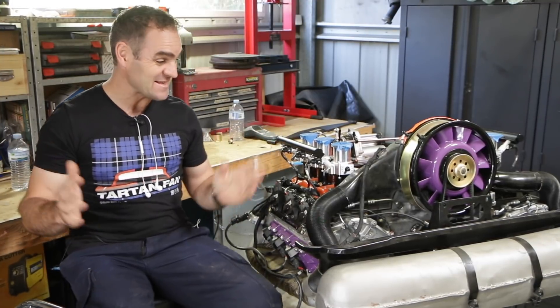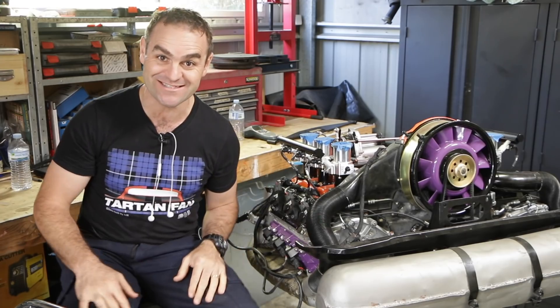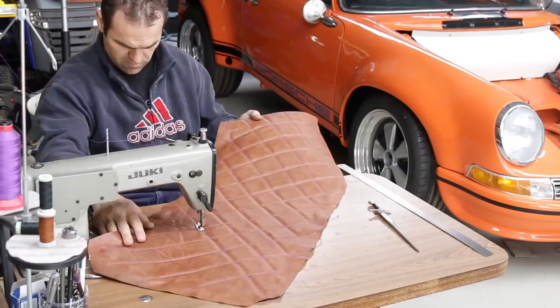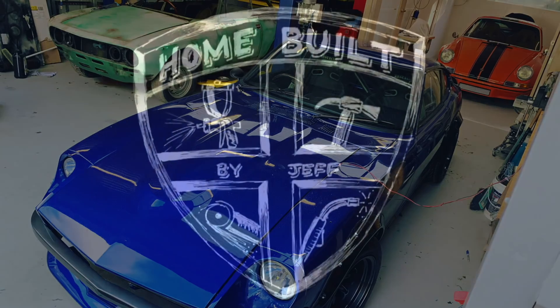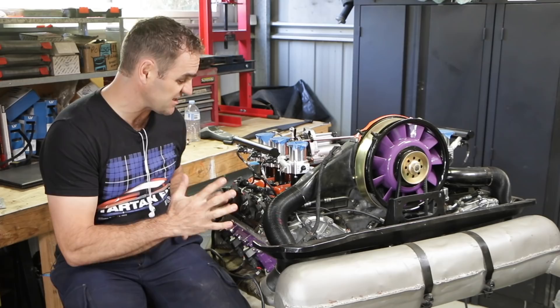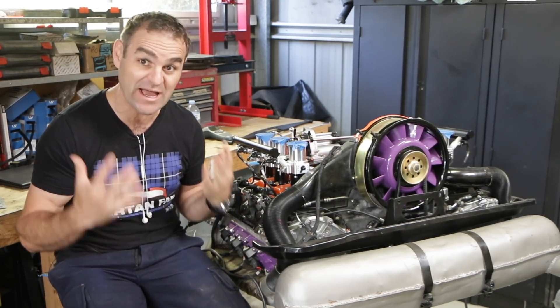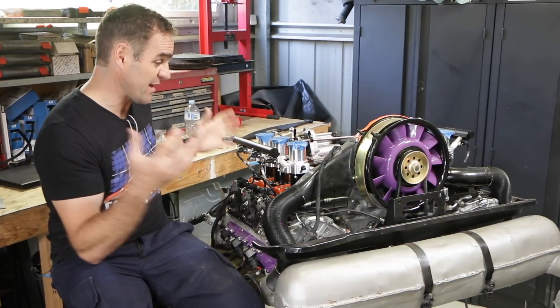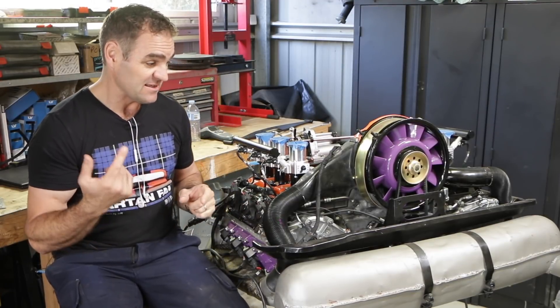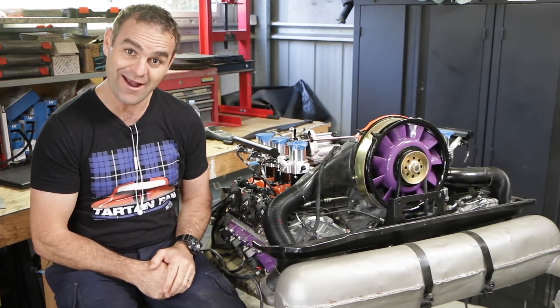It's a very exciting day because this episode we finally get to take the engine off the engine stand. It's been a very long time coming — getting all the wiring right and everything else — but we're actually at that stage. We are finally ready to try and get this off the engine stand. That's my first challenge really, because I'm not exactly sure how I'm going to do it.